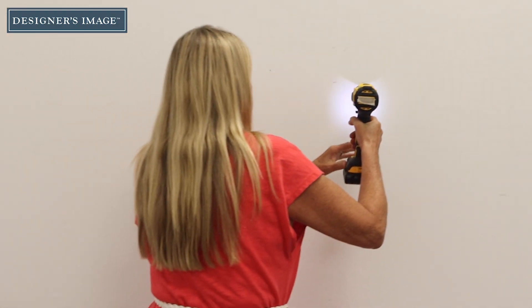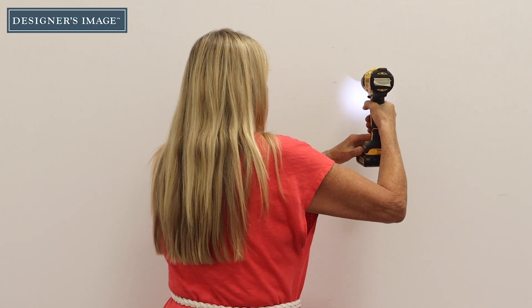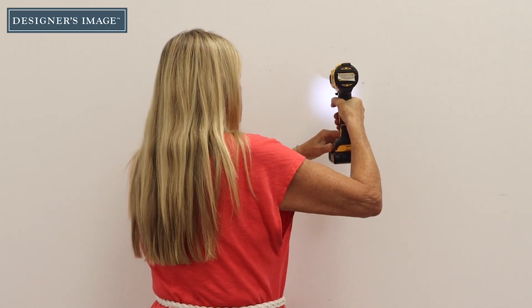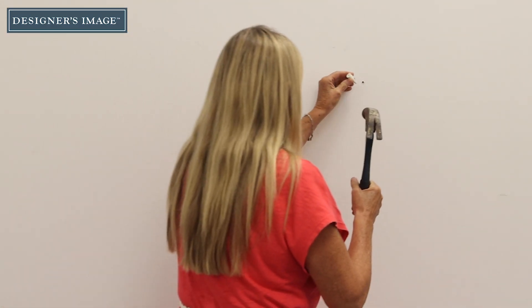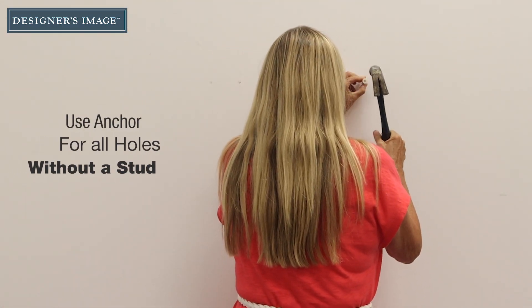Using a power drill and drill bit, drill pilot holes into the wall marks. If you're drilling into the wall where no studs are available, use the proper anchors to mount the bracket.